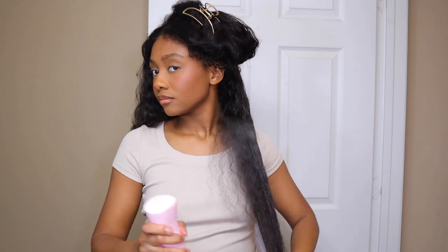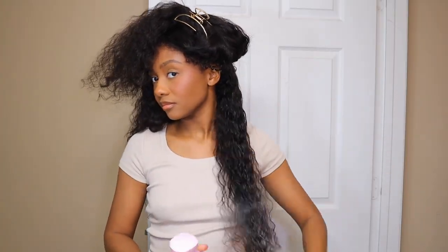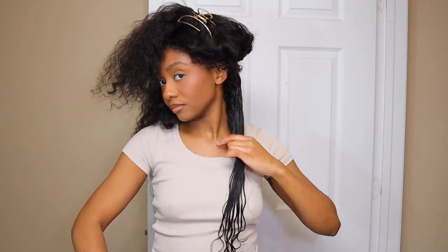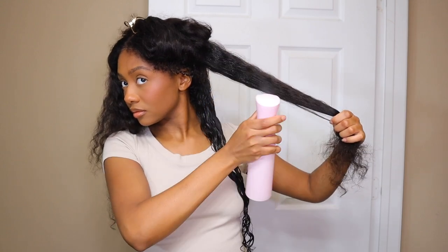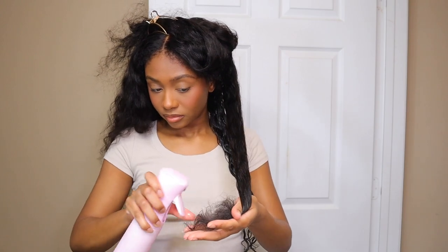I definitely enjoyed this wig. I just love how innovative wigs are getting — I love how glueless wigs are taking over. I'm so past glue. Normally one of the downsides to not wanting to use glue is you can't really do a 360 lace wig, but now you can, and you can do updos, pull it up into high buns, and make it look super natural. I love that so much.